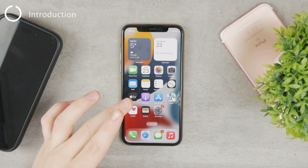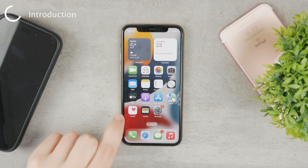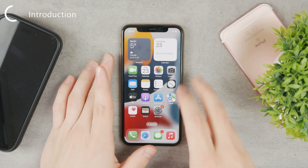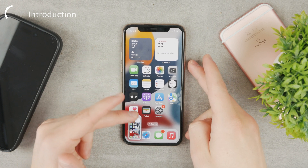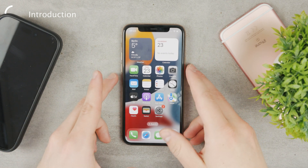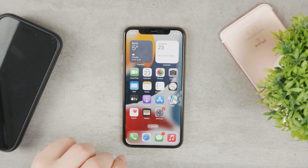This is an iPhone 11, but it doesn't matter because it works the same way on any iPhone. I'm going to show you how to take a screenshot without using the buttons. Because it's very simple with the buttons — the power and the volume up button — the screenshot is going to be taken like that. But without the buttons, it is still possible, and there are three methods to go about it.